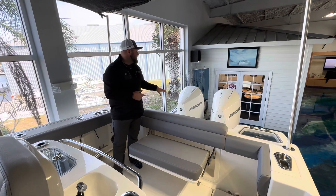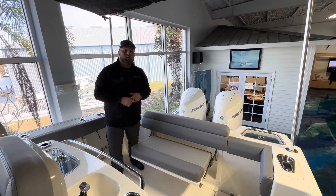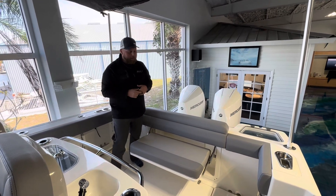Starting off on the back of the boat, this one is going to come equipped with twin Mercury 300s, and this boat is going to have joystick integrated into it as well. With that you're going to get autopilot, auto heading, and Skyhook. I'll give you a little bit more about that when we're standing over at the helm.